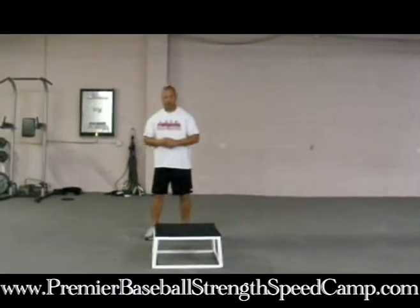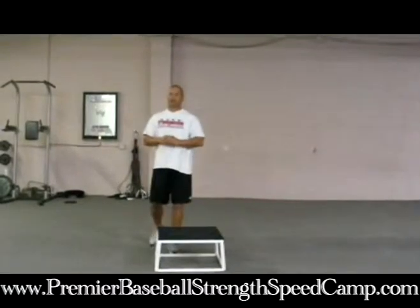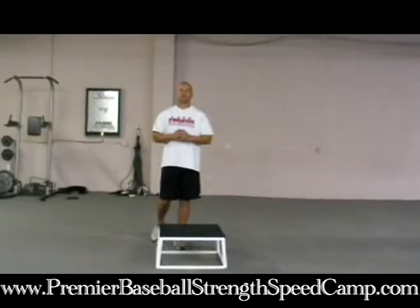Go for 40 reps — 20 each side. Put that together with the overhead squat and you have a couple of great exercises for conditioning and strengthening your body for baseball. I hope you like these two exercises — give them a try, and I will see you next time.